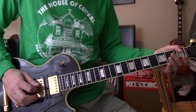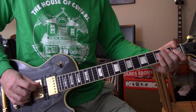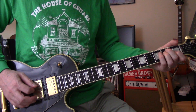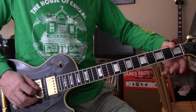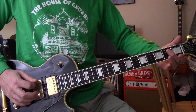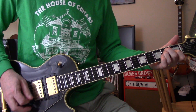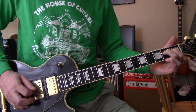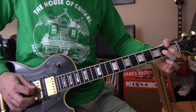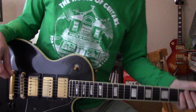So it's on the D string, on and off at the second fret, and then A string at the second fret, on and off at the second fret, and then on and off — not hammered on — at the second fret on the A string. Second time through, he'll go... That's on the G string. Very common E minor pentatonic.